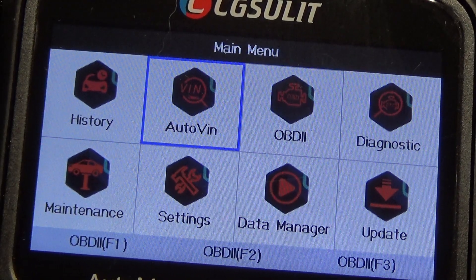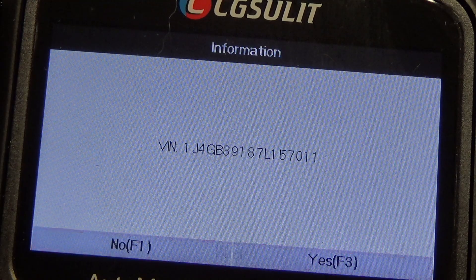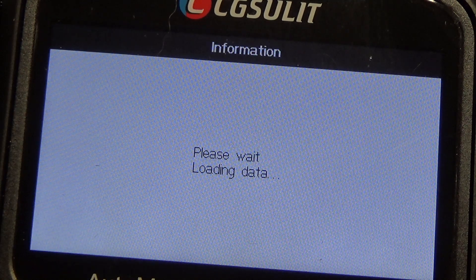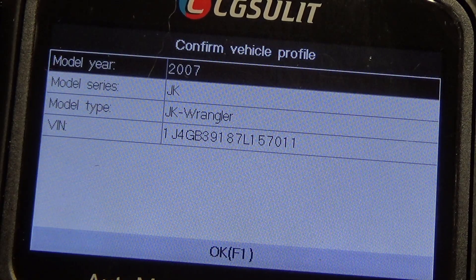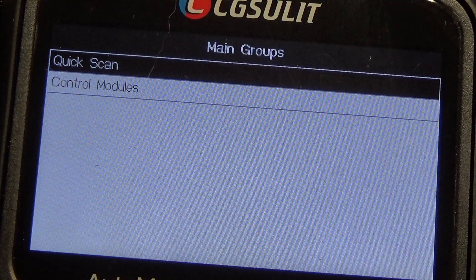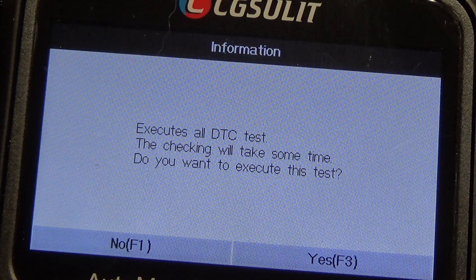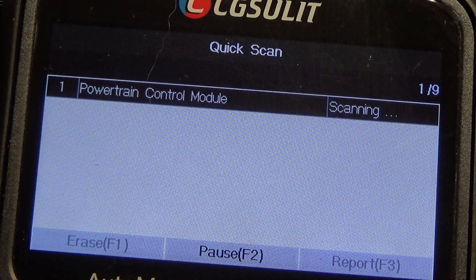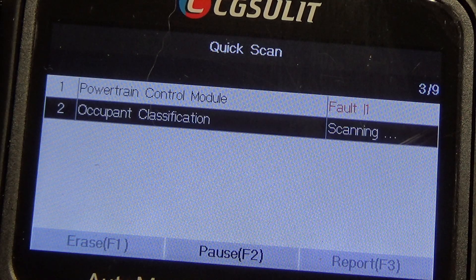Automatic VIN — of course, you can manually put in the VIN. It did detect the VIN. I'm going to hit F3. Remember, this is a 2007 Jeep Wrangler. We're going to hit F1 for OK. We'll go ahead and do a quick scan. Control modules would be where you could manually select which module you want to go into, but we're just going to do a quick scan and see what all it picks up. I can't remember how many modules this Jeep has — this was my son's Jeep. I've scanned it before, I just can't remember how many modules it's got.